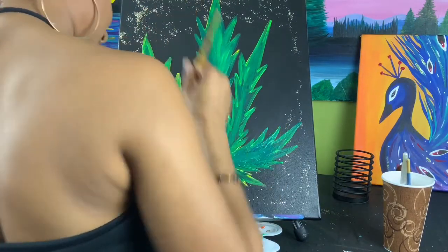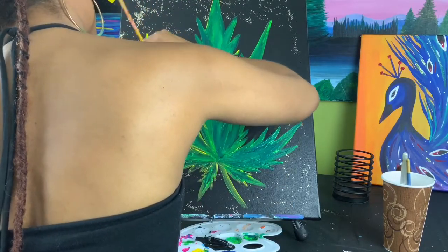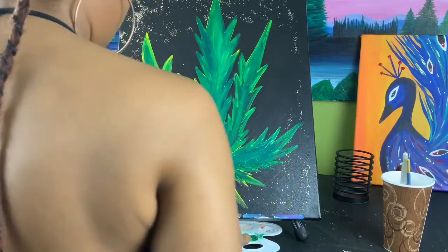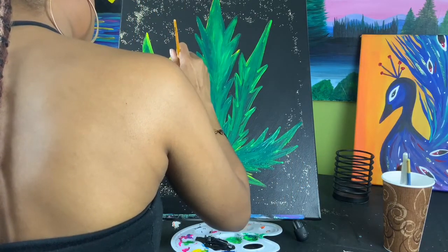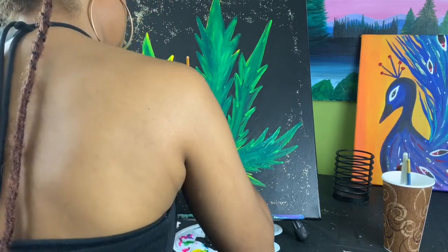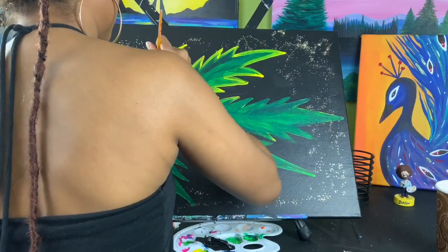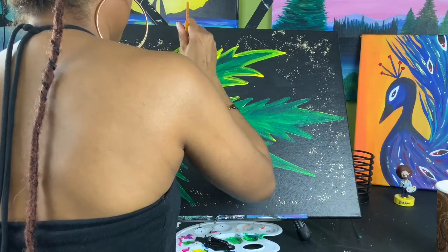Now give your brush a good rinse, take some yellow paint, and start redefining your outline — this is going to give it a color pop. If you make a mistake, no problem; a wet paper towel should do the trick. Wipe it off and start over again. I like to turn my canvas so I can get more detail and get into the harder-to-reach places easier.